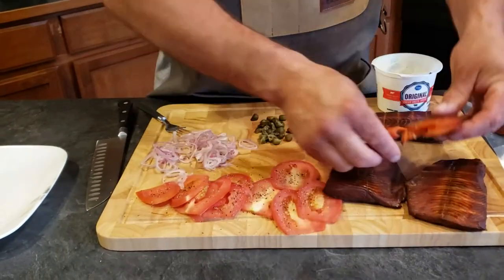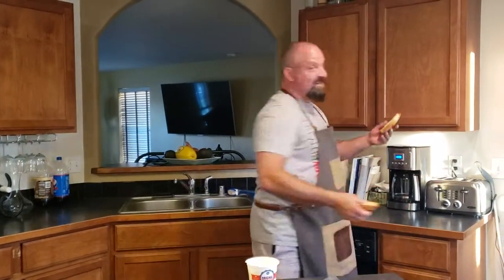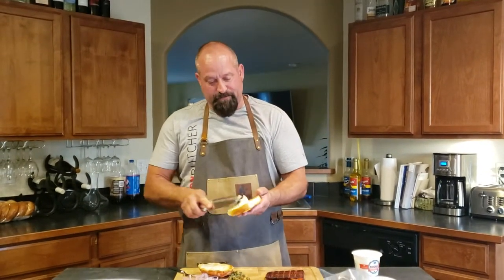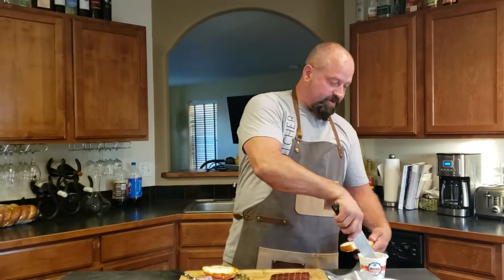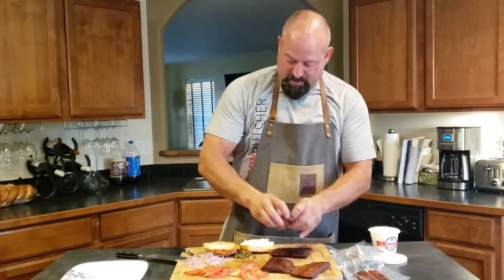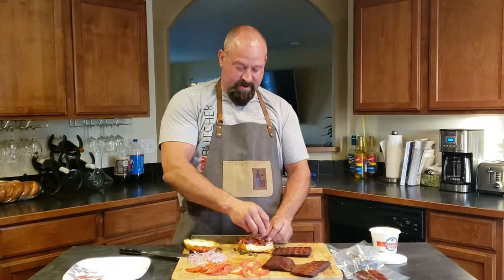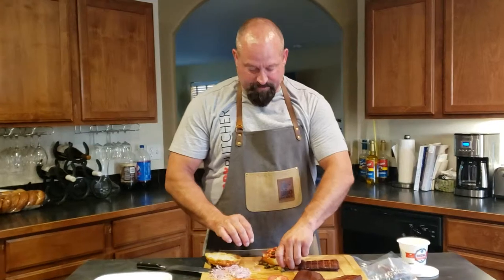You can see when I break this open it's still very moist and look at that beautiful color. What we're gonna do right now — this is Savory Butcher — we're gonna eat some. I'm gonna take some regular cream cheese and these jalapeño focaccia bread pieces and put some cream cheese on them, then start off with some smoked salmon, just crumbling it right on here.